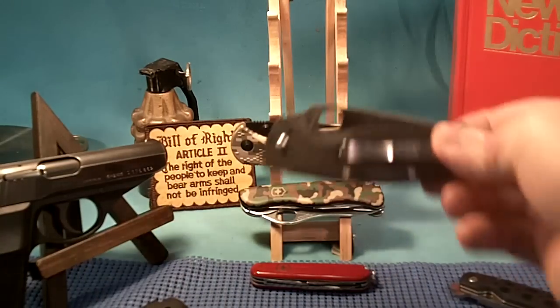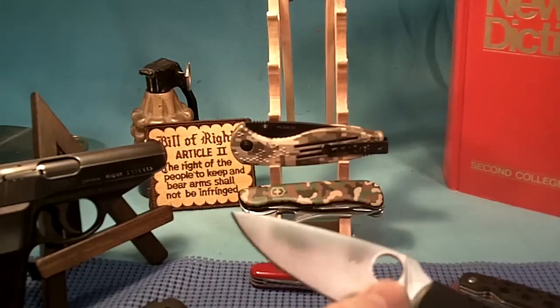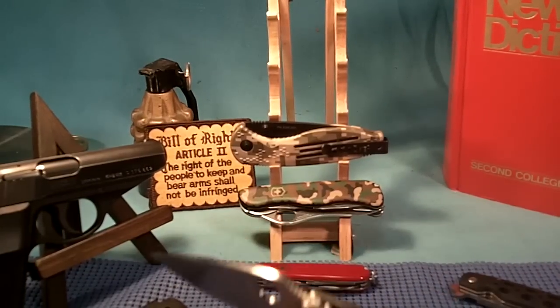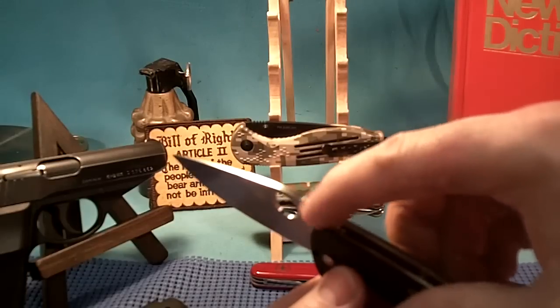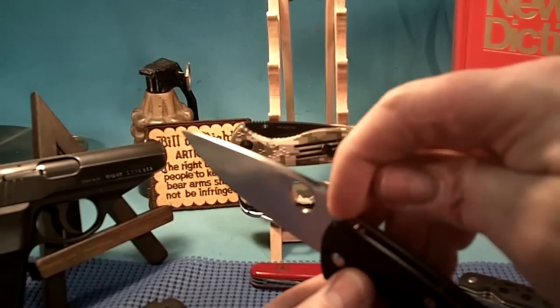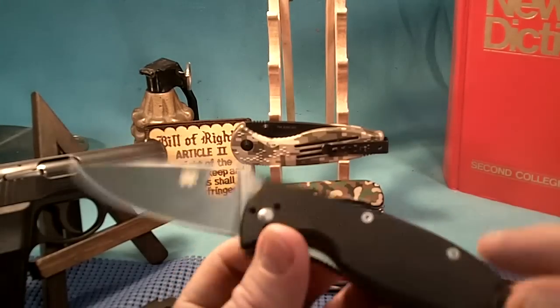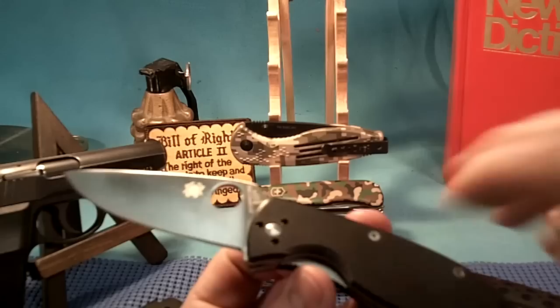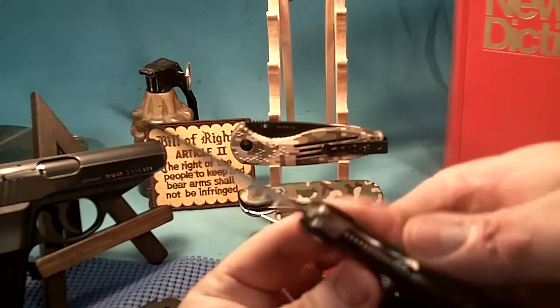Another example is Spyderco. No serrations on the blade, but look at this — saw-like notches on the spine of the blade, about 12 of them right along the spine. None on the back of the handle — G10 handles. But there are saw-like notches on the liner lock.